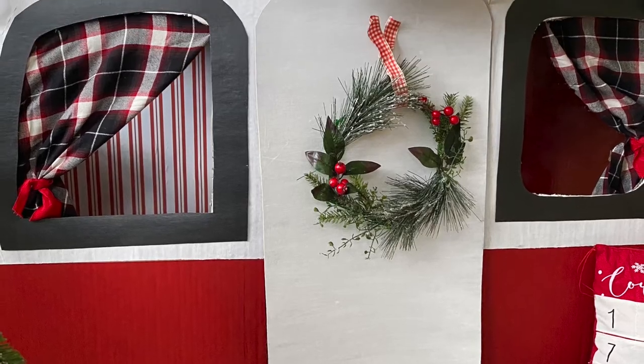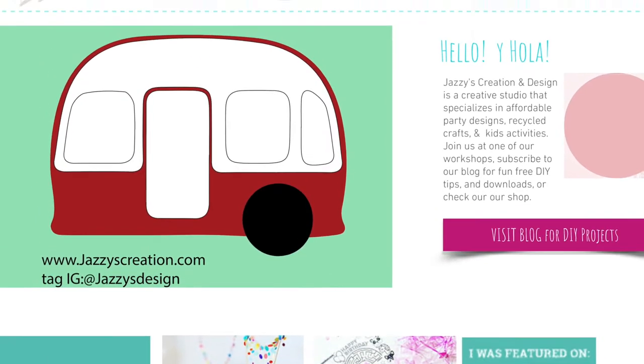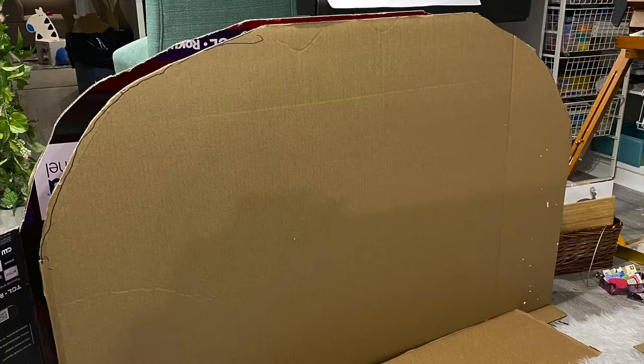Hello everyone, Marilyn here from Jazz's Creation Design. Today we are making a holiday camper RV. So let's get started.